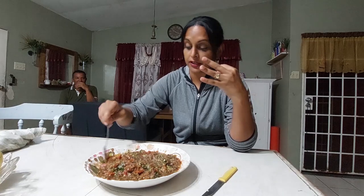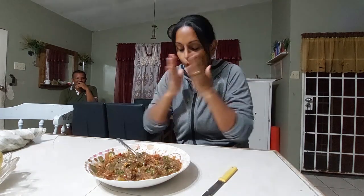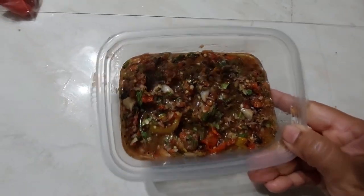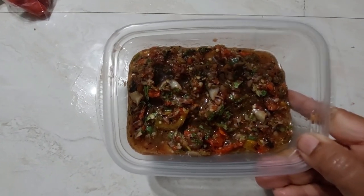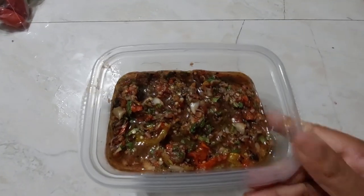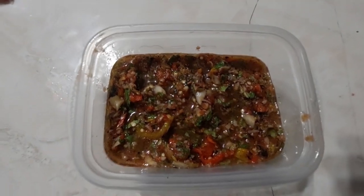Roast pepper could go with anything — roti, kitchri, boiledong, halau, macaroni and cheese, basically anything. This could last for a very long time. I do not know exactly how long because it tends to finish quite quickly — within a matter of a few days.